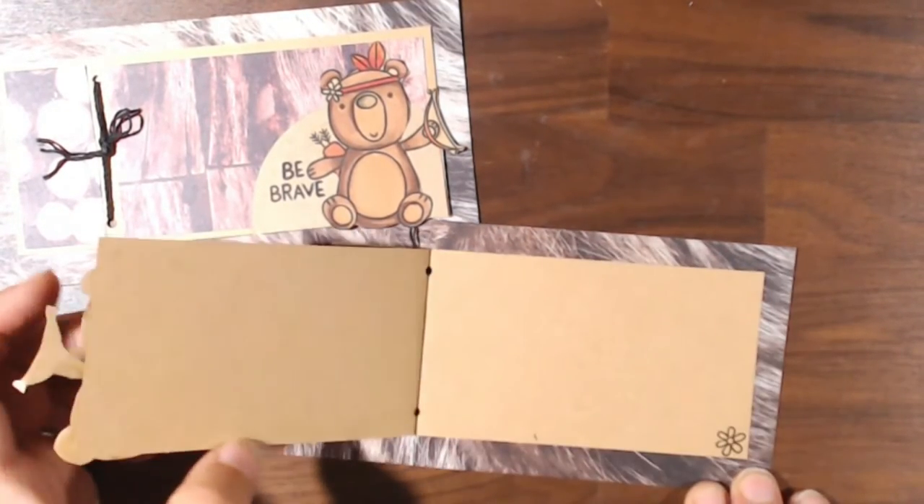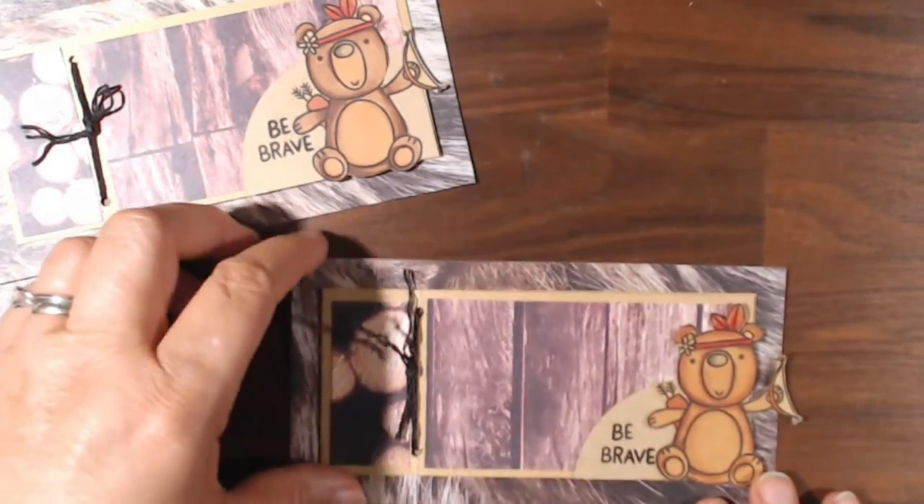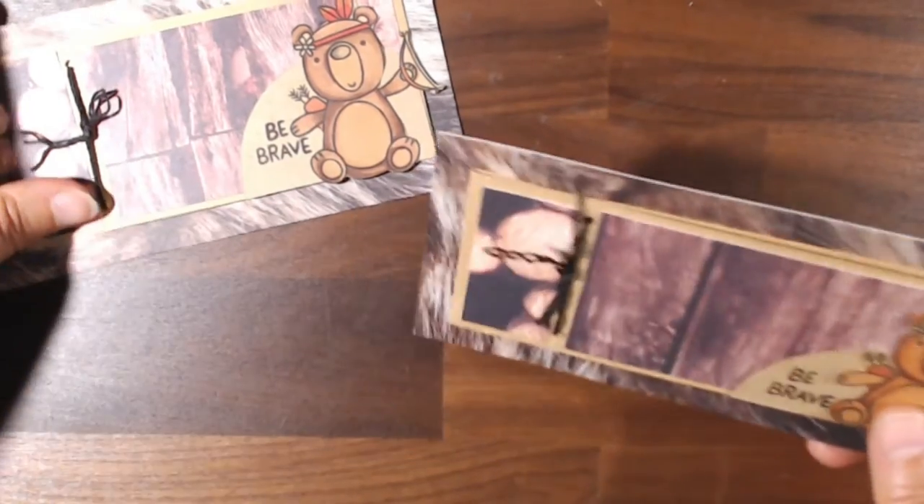You open it up and I just decorated the inside with a cute little flower. Isn't this great how it opens? This is just something different — you really want to try that.